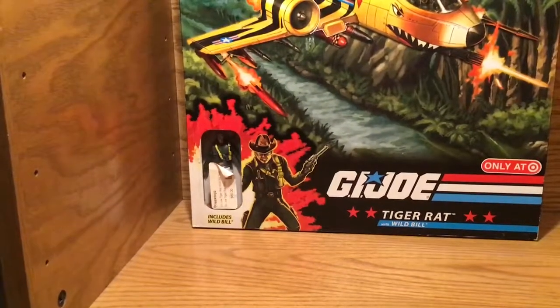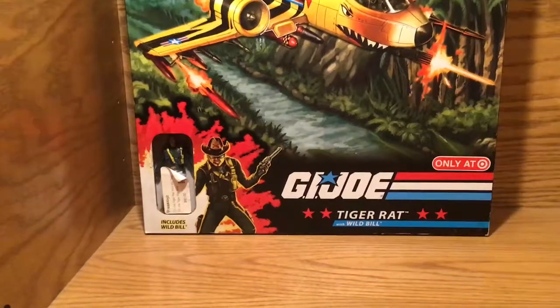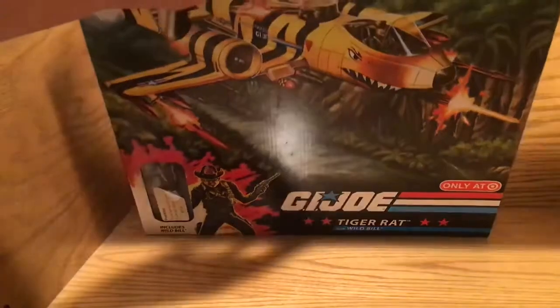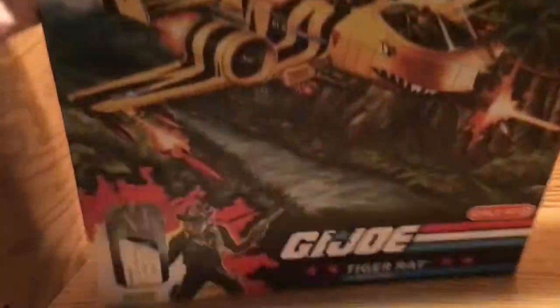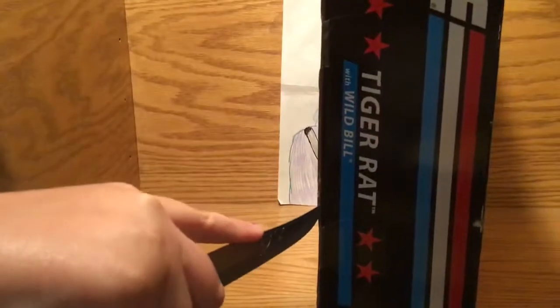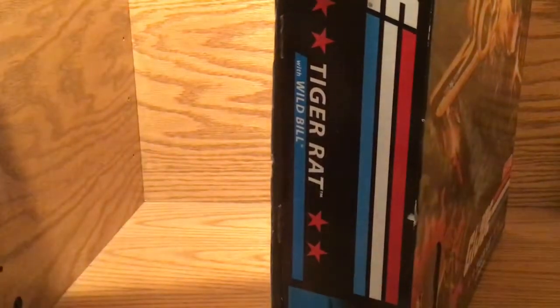So let's get done unboxing this. This toy has a bit of a backstory. This was an original bomber for Cobra, and that was called the Rattler first.